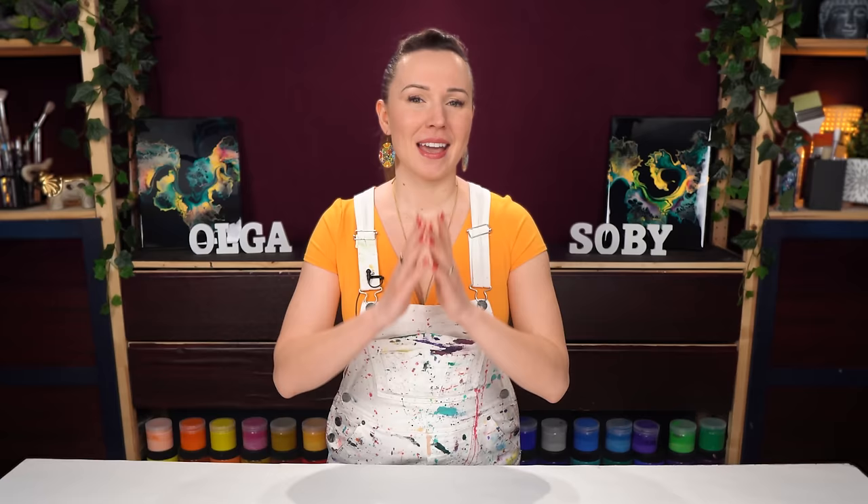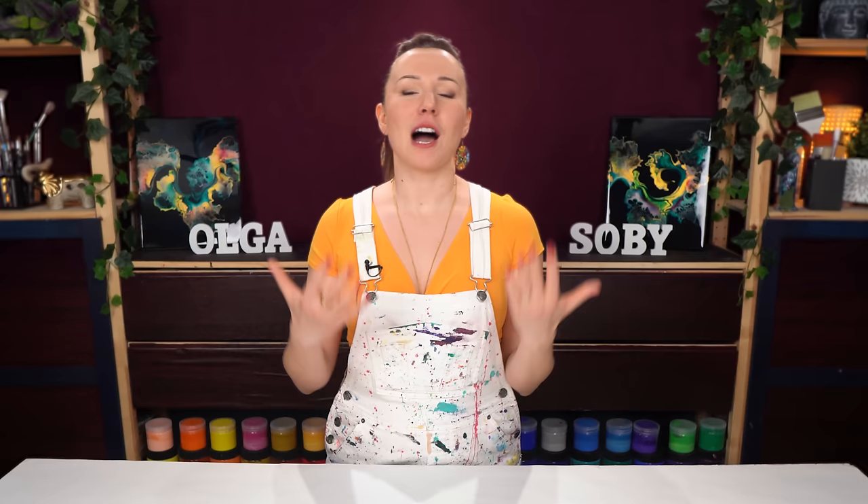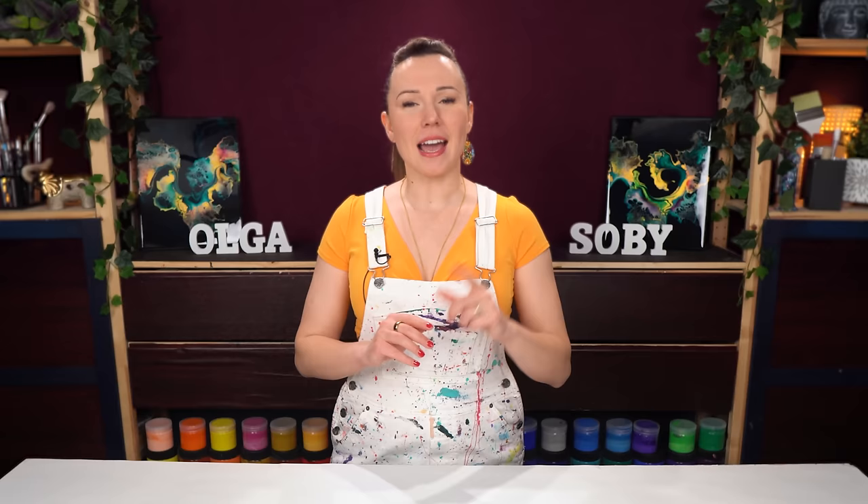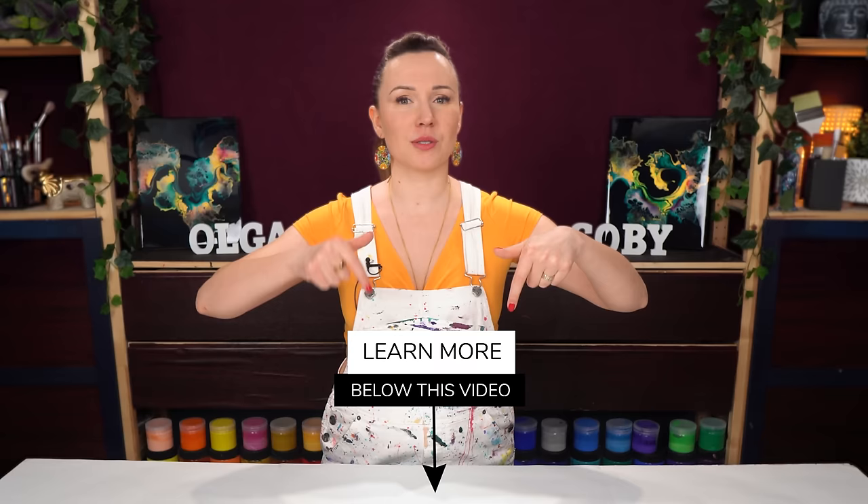So today I want to share with you some of my best practices and ideas on how to do that. And if you're looking to keep growing further, improving your pouring skills and standing out with your artistry, you have to check out my guide '5 Steps to Artistic Excellence,' where I share my tips and recommendations. It is free and you can download it on my website — I will include the link in the description and also in the first comment below this video. So make sure to check it out and let's get started.